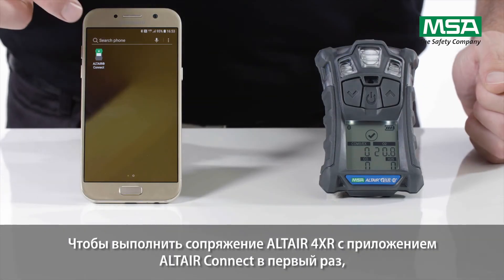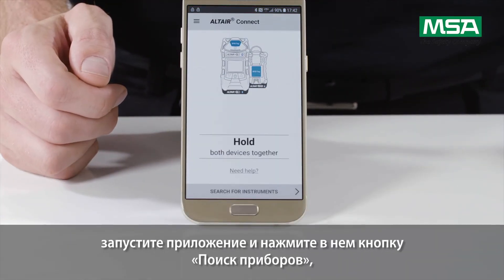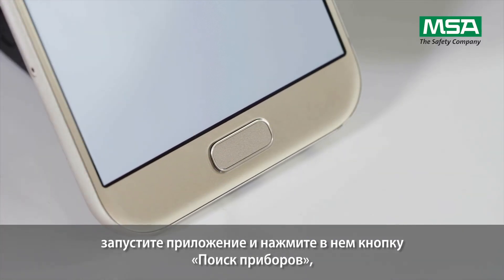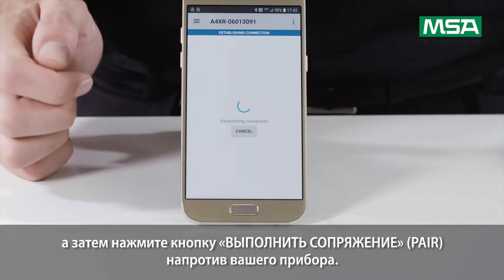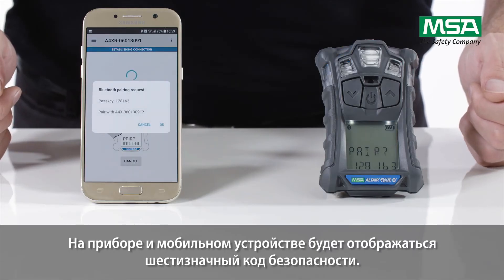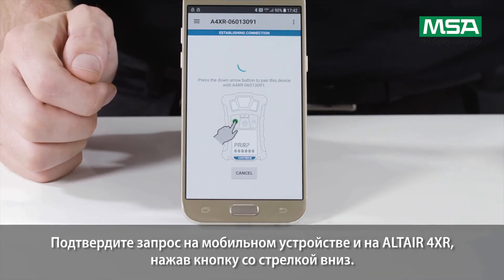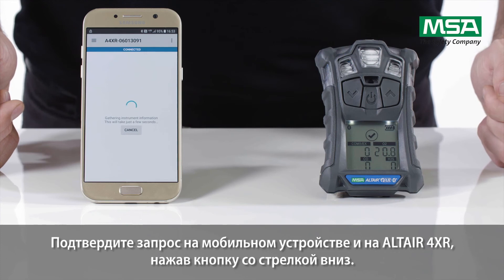For connecting the Altair 4XR to the Altair Connect app for the first time, start the app and press 'search for instruments' on the device. Then tap the pair button for the displayed instrument. Both the instrument and device will display a matching, unique, six-digit security code. Confirm the pairing request on the device and on the Altair 4XR by pressing the arrow down button.